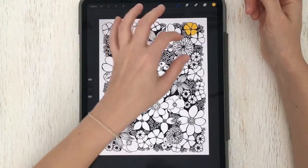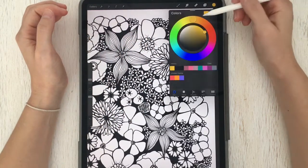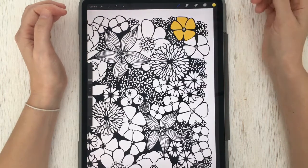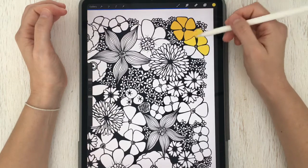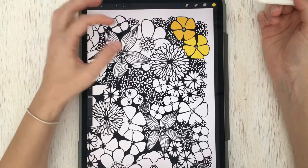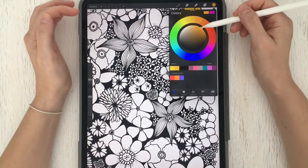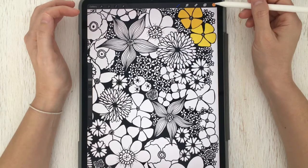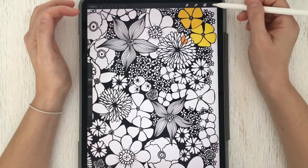Now that I have that first flower colored, I'm going to change my color tone just a bit — lighten it and brighten it so there's a little bit of contrast between those two yellow flowers. Then I'll move on and find a kind of coral orange and start dragging that down into the next flower.